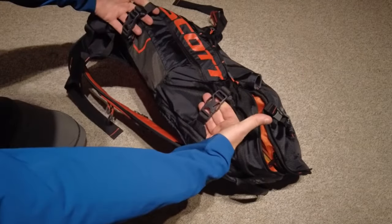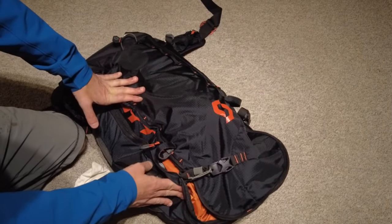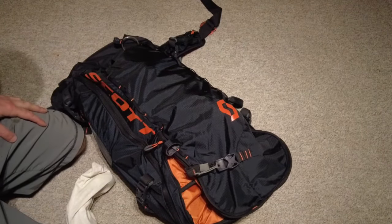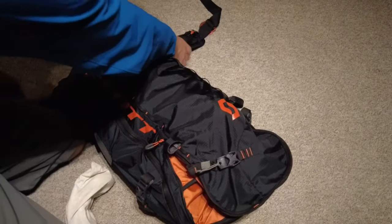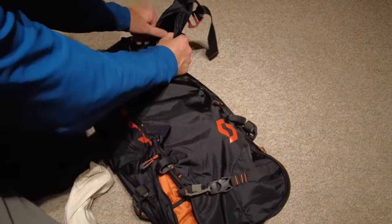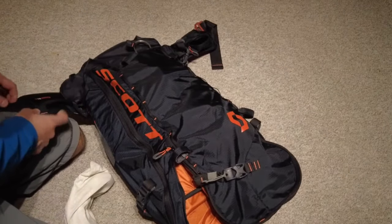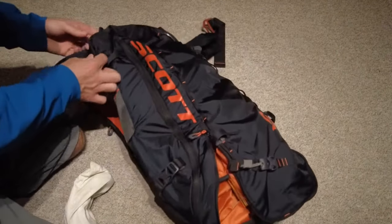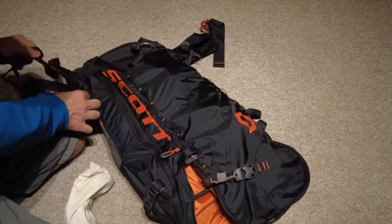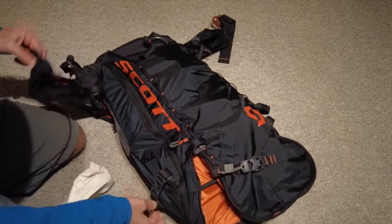You can use the side buckles here to create the A-frame. However, that's not recommended during avalanche terrain — the deployment of the bag won't work that well. There's a little pocket on the side for carrying snacks. There's also a carabiner loop on the side. This little pocket is a stowaway for the underleg loop, which connects around onto the belt buckle to make sure the backpack does not come off when inflated or when in an avalanche.